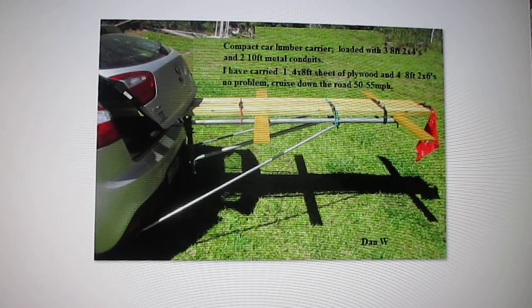I put a red flag out the back, and the license plate is still visible underneath if you're coming up from the rear. The tail lights are still visible too, so everybody can see your brake lights and turn signals. That's the way you can carry some lumber with your compact car.